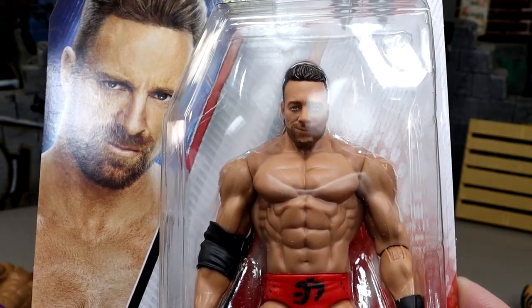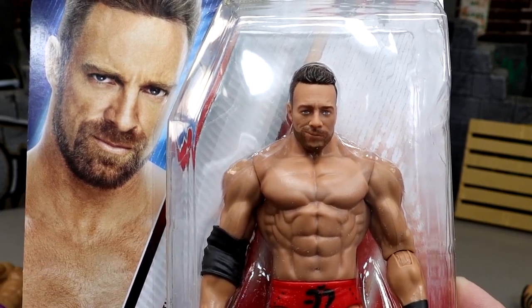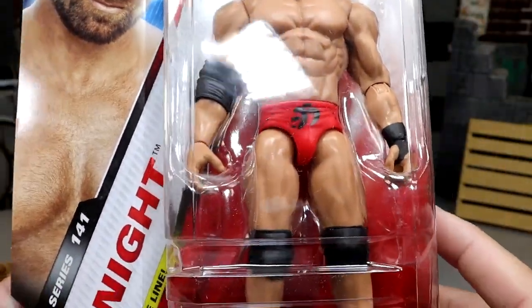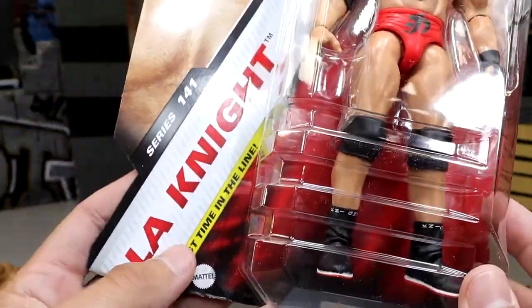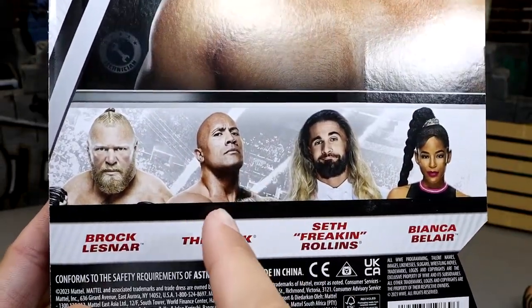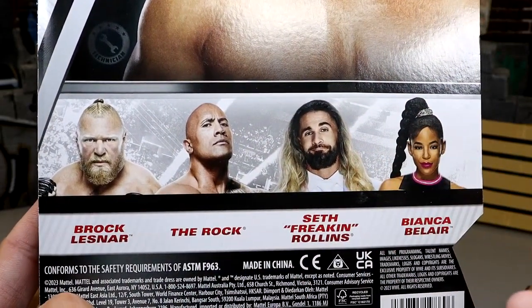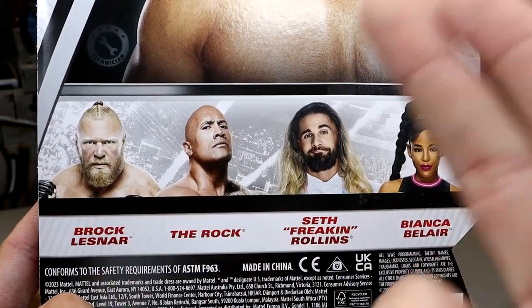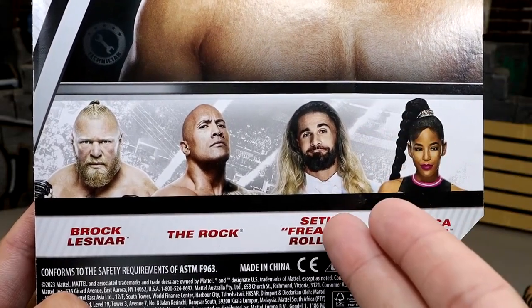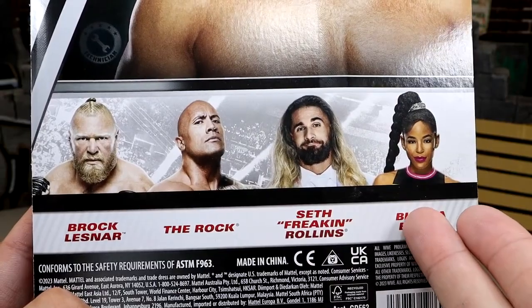Here is the LA Knight figure. The head sculpt's not bad — he kind of has no neck but I think he gets the job done as far as likeness. He's got his red gear on, black wrist tape, elbow pad — LA Knight, first time in the line and he is the chase figure. The rest of the set: the Rock basic is pretty subpar, the Brock Lesnar is pretty much the Royal Rumble Elite sleepy-head sculpt Brock, and there's a see-through clear Seth Rollins figure. The Bianca Belair looked pretty awful.